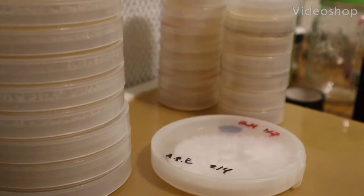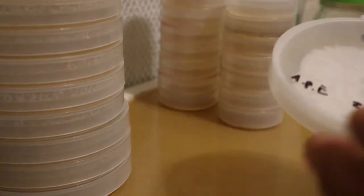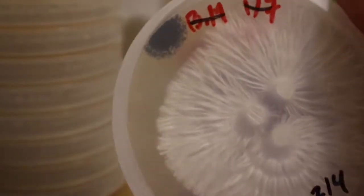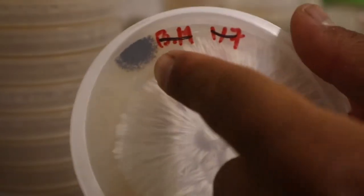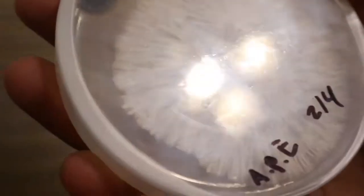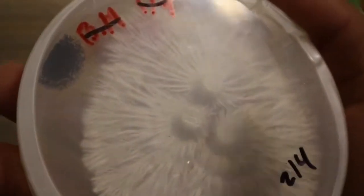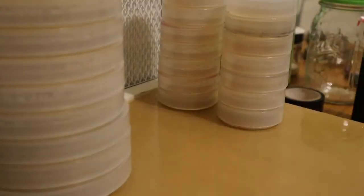Hello everyone, my name is Arvin47 — good morning, at least for me. In this video I'll be doing some transfers. With this dish specifically, there's some contamination as you guys can see, but the mycelium came out really beautiful. So we're going to get a bunch of transfers going into some new dishes that we have right here in the back.